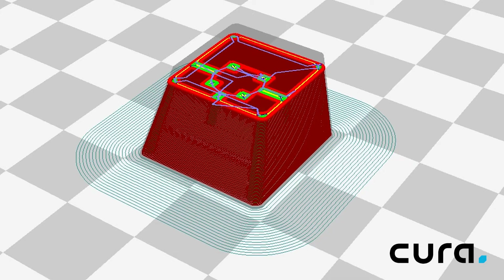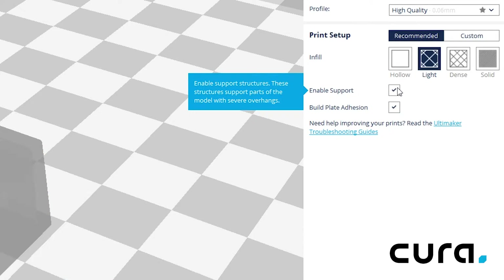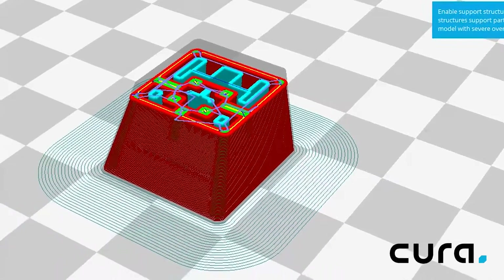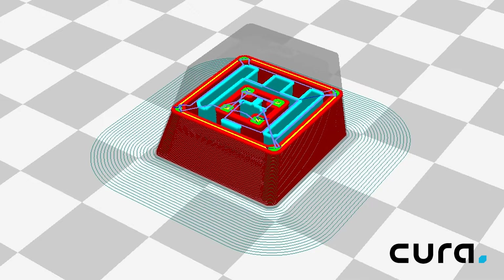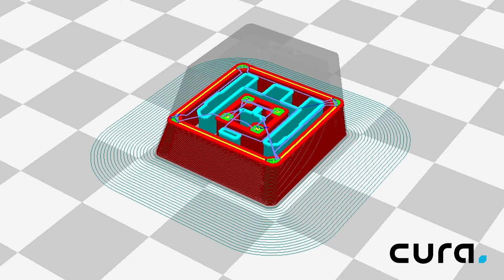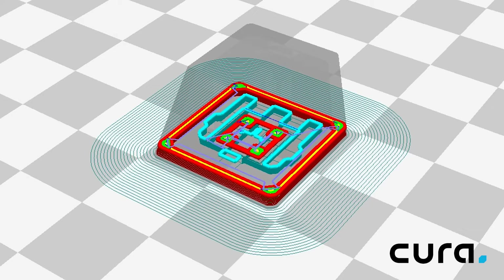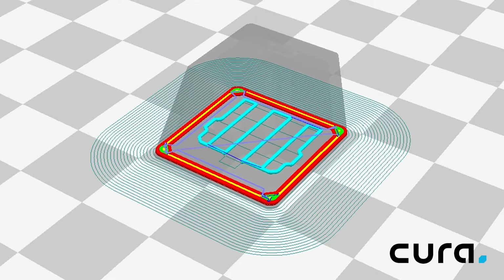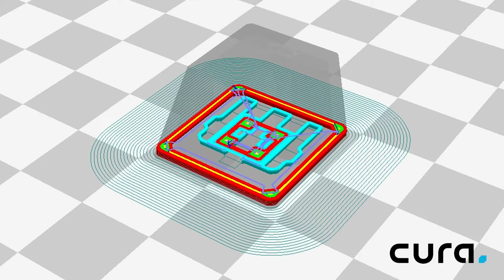Now in Kura, if you check the box on the top right labeled 'enable support,' the support structure is automatically inserted into the model and is represented in turquoise color when looking at the layers view. A support structure basically does what the name implies — it holds up parts of the model that overhang from the main body. Without these additional structures the hot plastic would simply drip down. The support structure is printed in such a way to reduce adhesion to the model so that it can be easily removed once printing is complete.